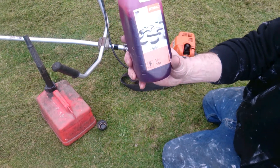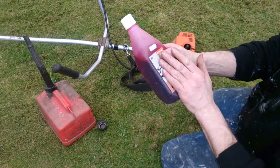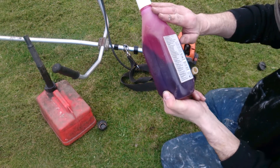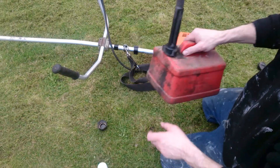Now what I recommend is getting this Stihl two-stroke high synthetic quality oil. It is made in Germany, so that's good. So I've done a pre-mix.